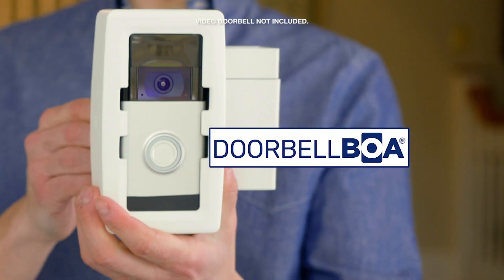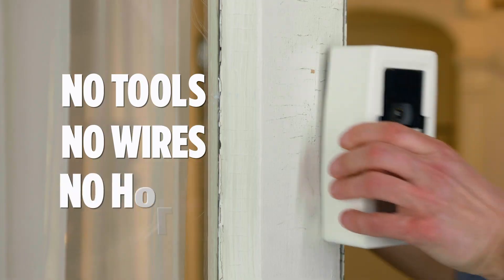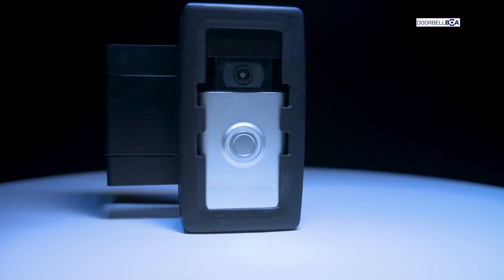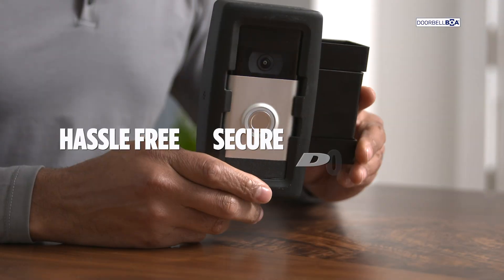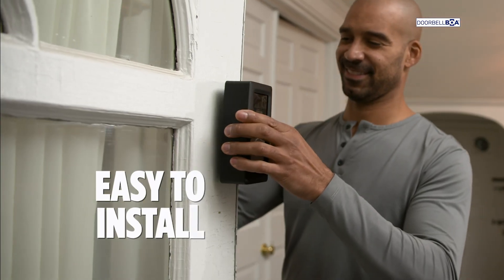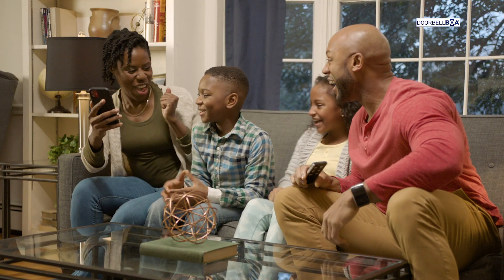But this changes everything. The Doorbell BOA makes it easy for anybody to install a video doorbell — no tools, no wires, no holes. It really is that easy. Introducing the all-new Breakthrough Doorbell BOA: the first hassle-free, secure door mount that makes it easy for everybody to experience the life-changing security and convenience of a doorbell camera.